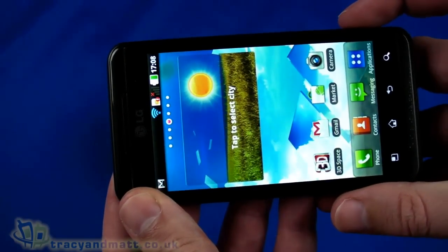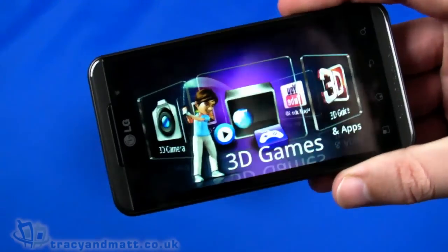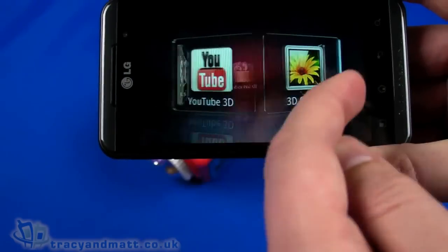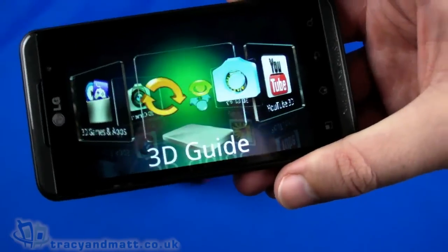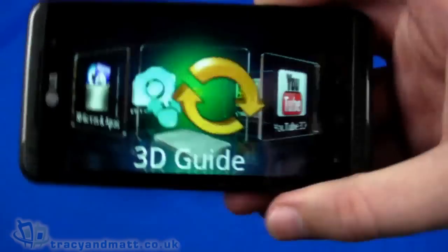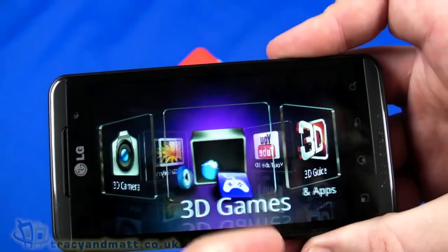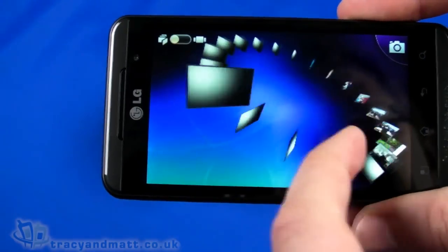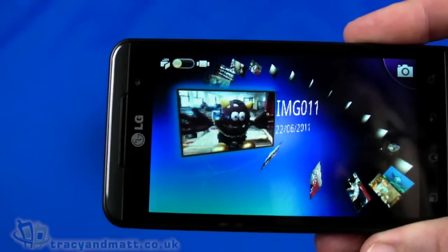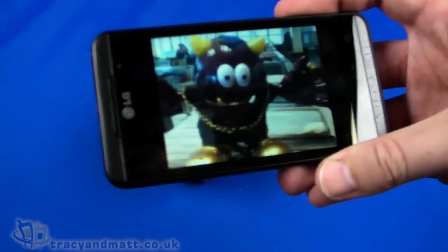Pressing the 3D button on the home screen brings up the 3D interface, which is rather nice — a rolodex-style interface. It only works in this landscape orientation. We have a 3D Guide, YouTube 3D, 3D Gallery, 3D Camera, 3D Games and Apps. In the 3D Gallery, there are some sample images that look really cool. The parallax barrier display is very much in play here, so getting your orientation right takes a second or two.